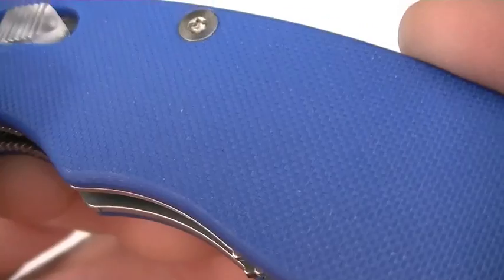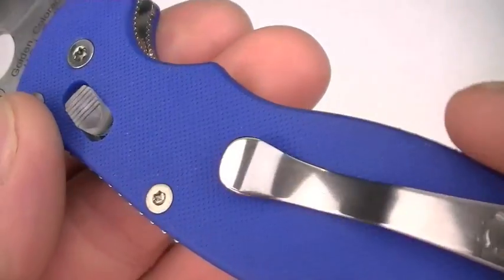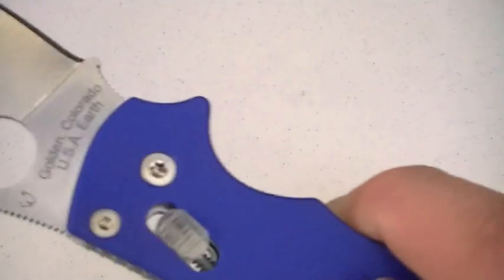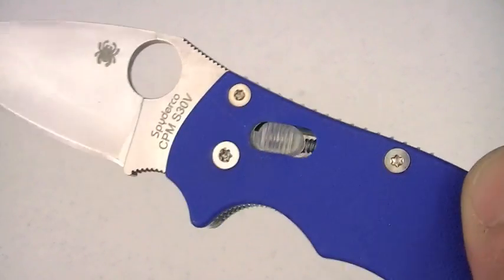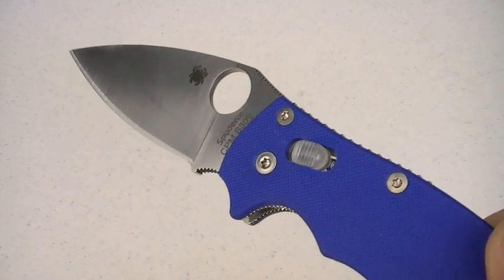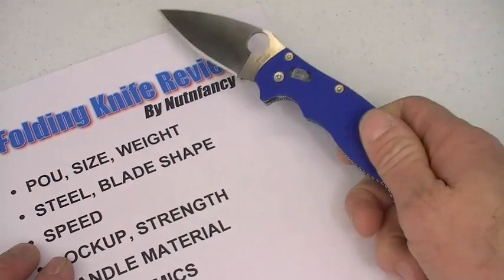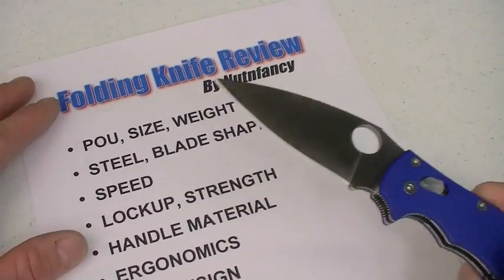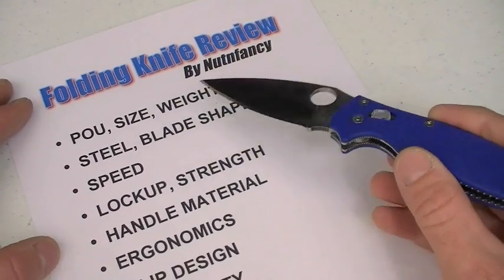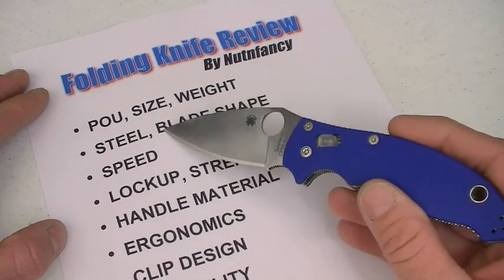Look at that blue handle. Beautiful blue G10 — I'm just so stoked about it. The blues match too, that's kind of special. I'm going to go down through the talking points the way a lot of my viewers like. I'll adhere to that format in this review. Let's start it off.